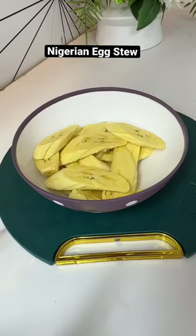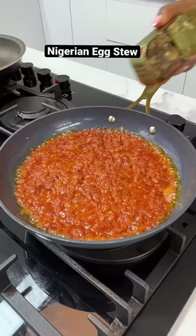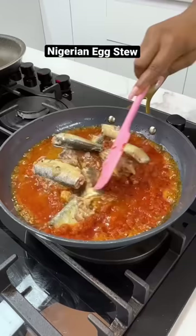Now let's get back to our stew. I'm adding in some sardines — you can if you like. Allow this to cook for about a minute or two before you add in your beaten eggs.